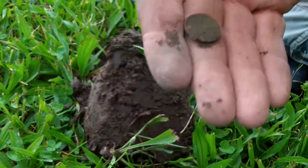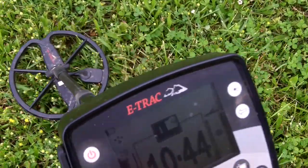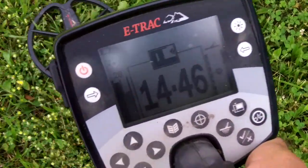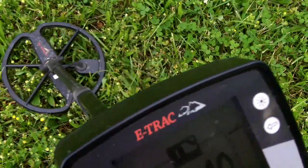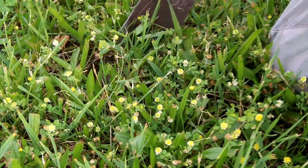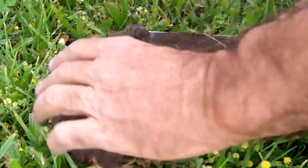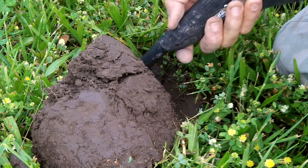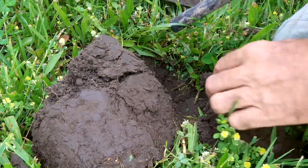Copper penny — or I've got two targets. I got a real good dime-like signal, but just right next to it, lower conductivity. This is where the higher tone was coming from right here. There's a lower tone over here.